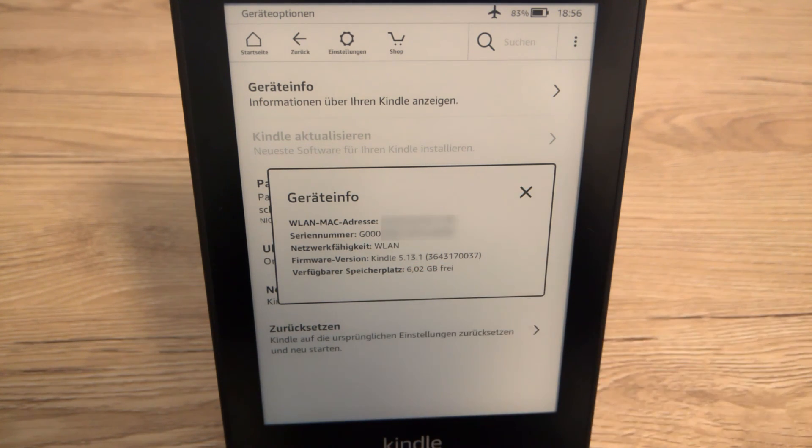I hope this video helped you, and I hope you enjoy reading books on your Paperwhite. Bye bye!